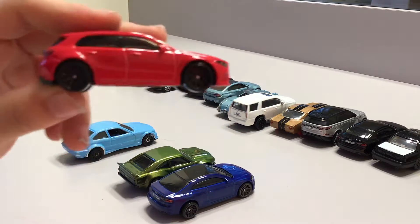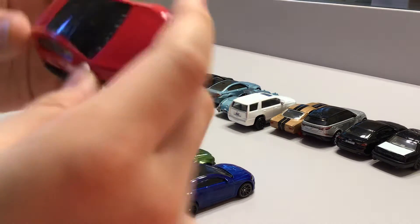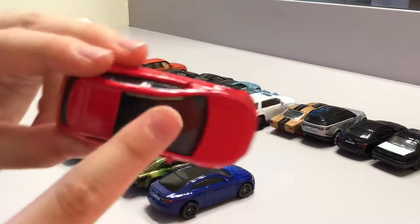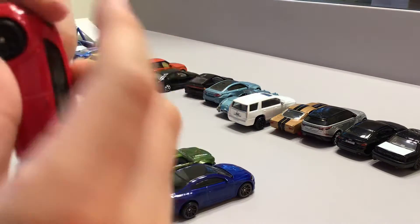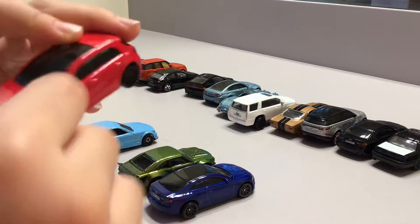This one is pretty new — it's a red car, it looks amazing. You can see through the top of it, and it does not have rubber tires. It can't open its doors or trunk.